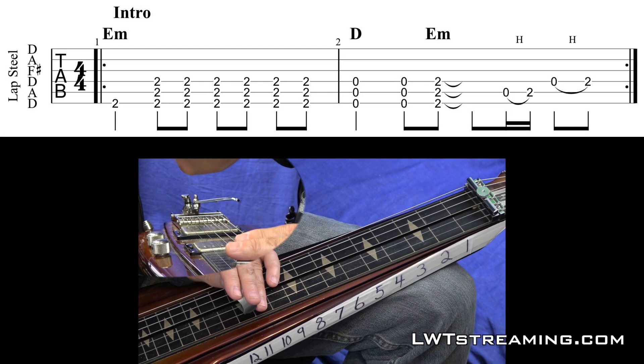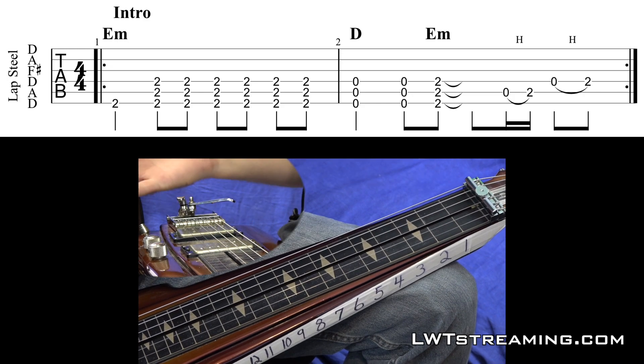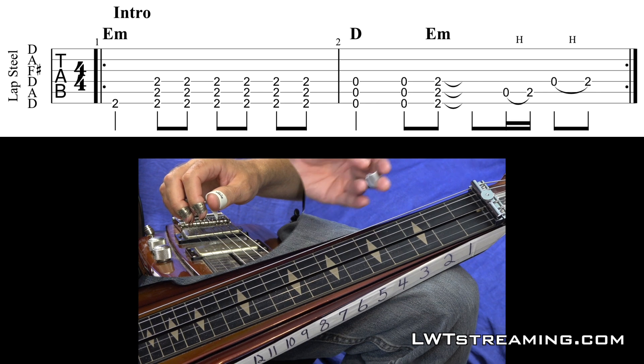Okay, so here's Heart of Gold by Neil Young. We've got the Duesenberg with the Benders, and it's in the key of G.